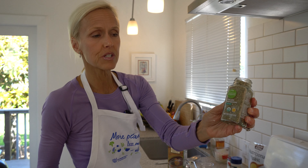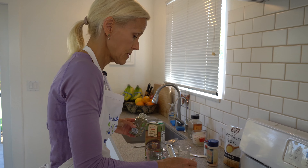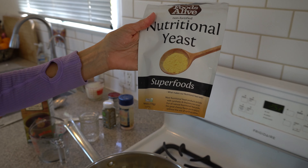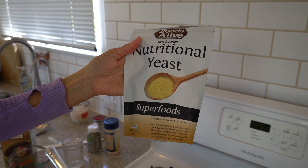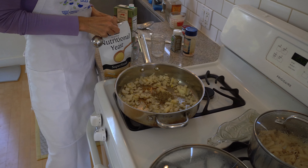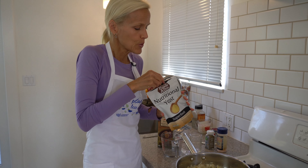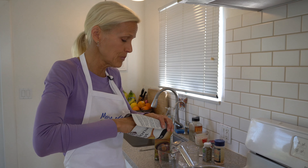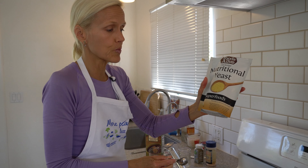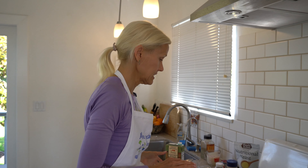This is Italian seasoning from Simple Truth Organic Kroger brand — we're going to do a tablespoon. Then nutritional yeast, which looks like yellow fish food and is chock full of B12 vitamins. Make sure you don't get brewer's yeast, which is white and used for baking. B12 is actually found in the soil — animals only have it because they root around for food and get some dirt. Since we scrub our fruits and vegetables, we don't get it that way. So if you are 100% plant-based vegan, take a B12 supplement daily.